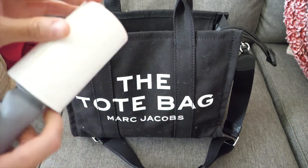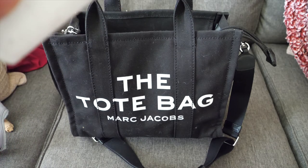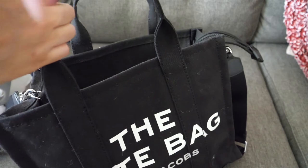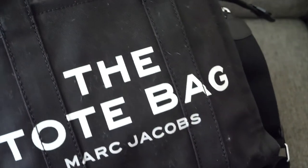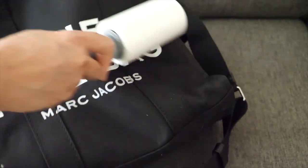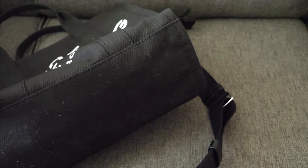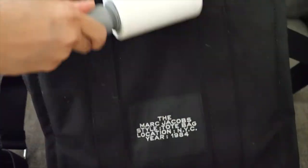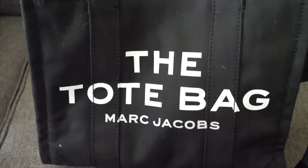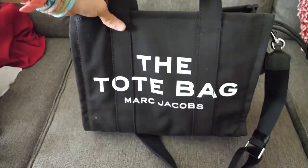All you need is a regular lint roller. I'm going to peel this old sheet off and show you how to get the lint off. You just go like this — and that's pretty much all you do. There's a lot of lint on the bottom too, but it comes right off. The bag looks brand new after that. If you have a lint roller for the darker bag, you are good to go.